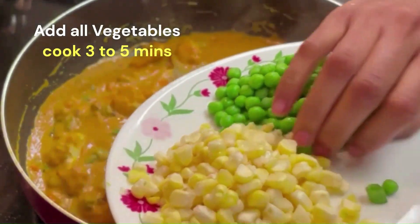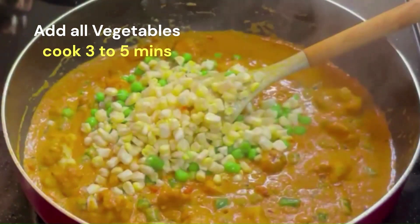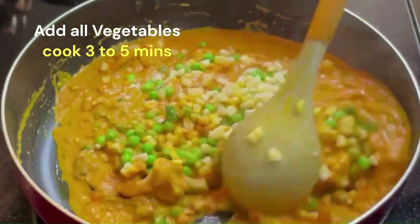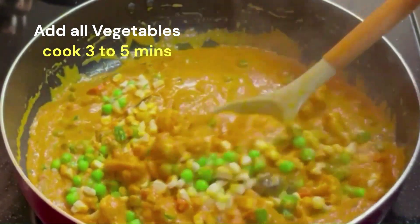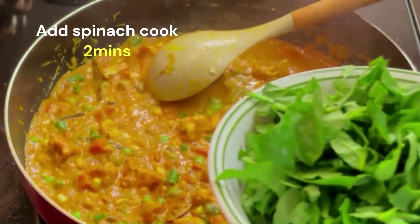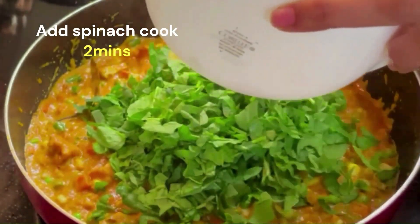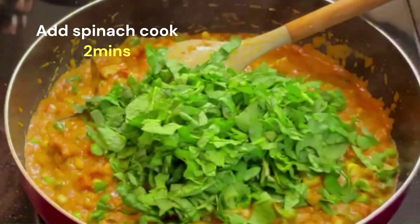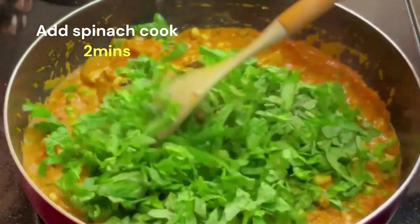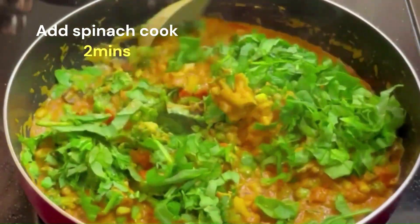Then add vegetables like batani, corn, and sier. Add and dry mix all the ingredients well on medium to low flame for 3-4 minutes.